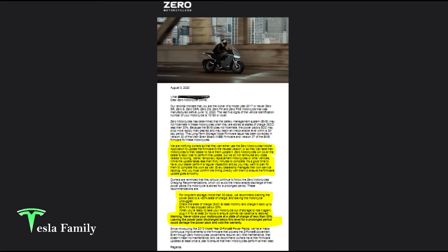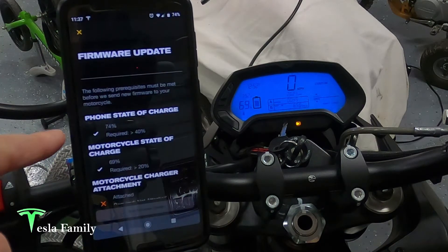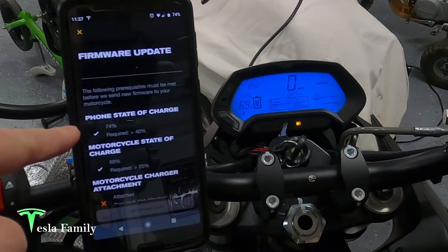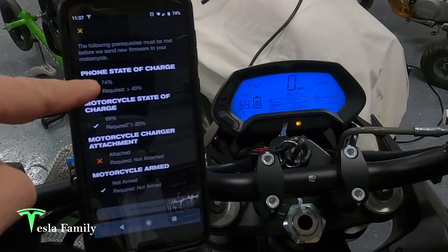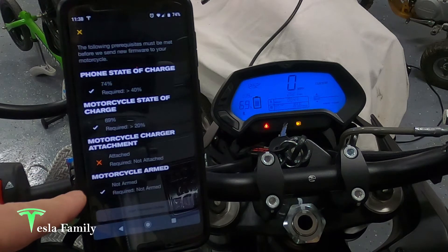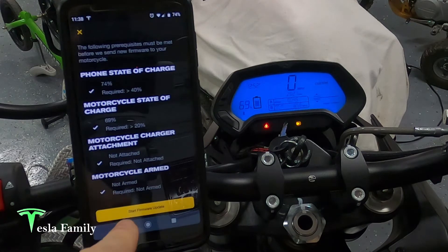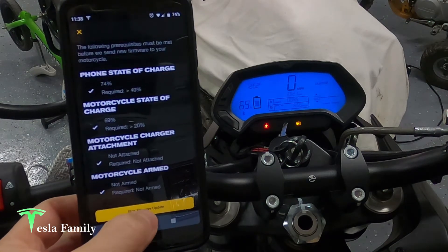Let's get back to the firmware update and check prerequisites. You need a phone state of charge greater than 40% — I've got 74. Motorcycle state of charge greater than 20 — I've got 69. It says charger attached, but we cannot have the charger attached. Let me disconnect the charger. Charger is disconnected. Let's go ahead and start this firmware update — cross our fingers, hopefully we don't get stuck in the middle of it.